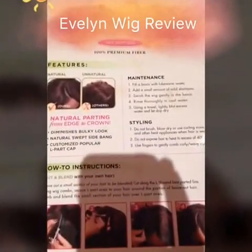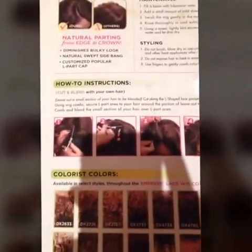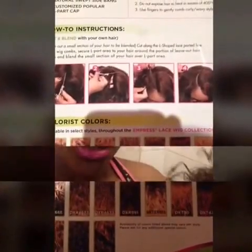These are the features and instructions, showing the different colors — this is the color and what it looks like. I've fluffed it up a bit so it doesn't have the normal texture it came in. It has two pins and two combs in the front and one at the back. I've already got a wig cap on, laid my edges, cut some of the lace off, and plucked it a bit.